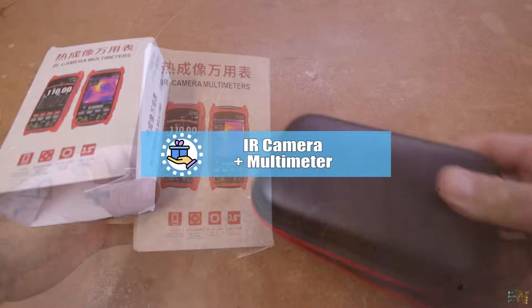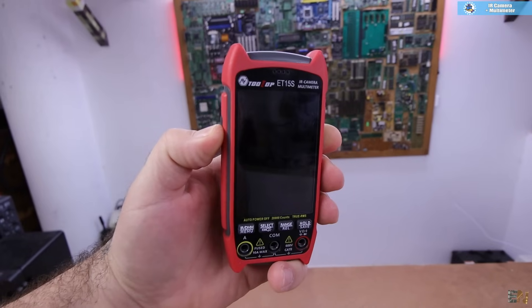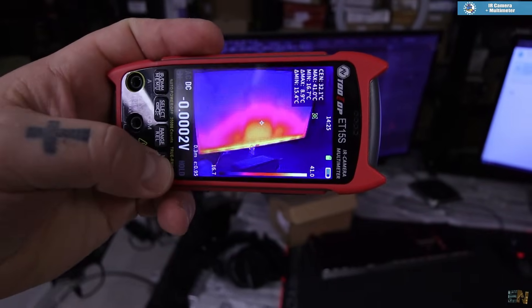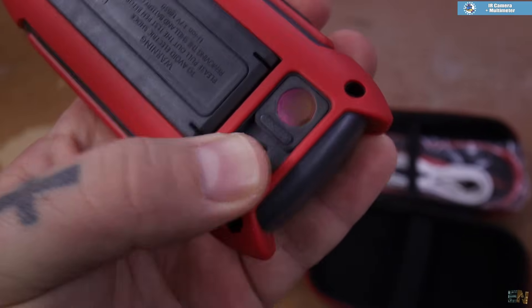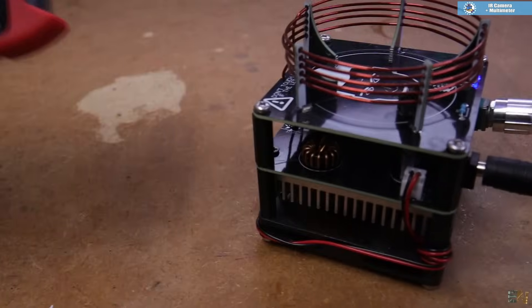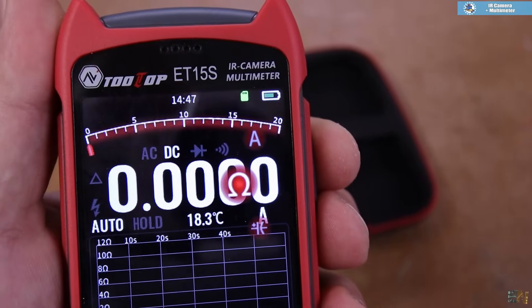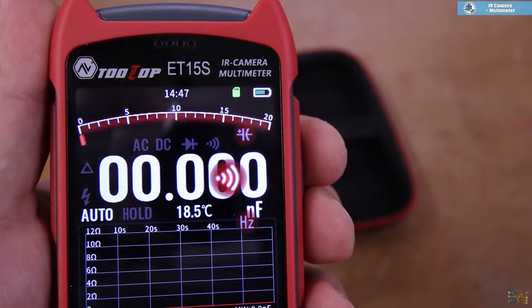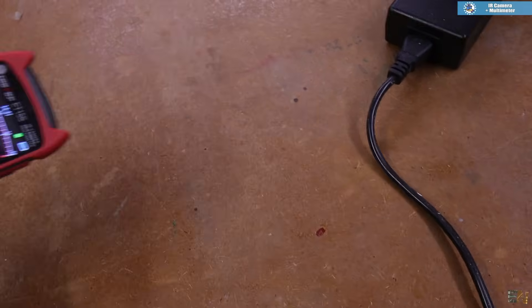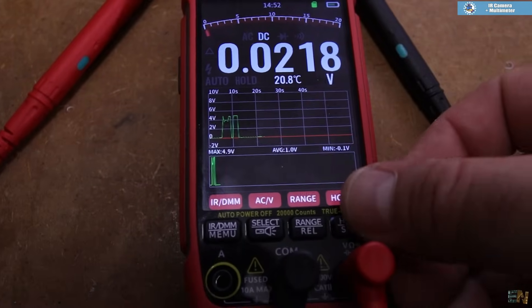The next part I want to show you is this thermal camera slash multimeter — and yes, you heard it right, this is a thermal camera together with a multimeter. You power it up, go into infrared camera mode, and you get all the important readings on the screen. You can also take snapshots and pass them to your PC via USB. On the back you also have a lens for macro, so you can get close to small PCBs and circuits and analyze the temperature. Then if you press this button, you can enter the multimeter screen. You can measure AC and DC voltage, resistance, capacitance, continuity, diode mode, frequency, temperature, and even NCV — which is detecting voltage without touching the wires. It also creates a graph which you can store as a picture for future use, which is quite nice when making experiments.